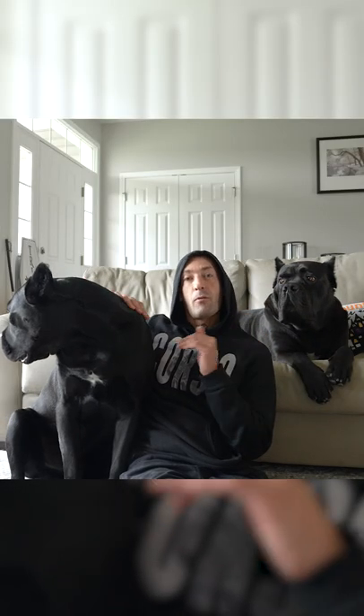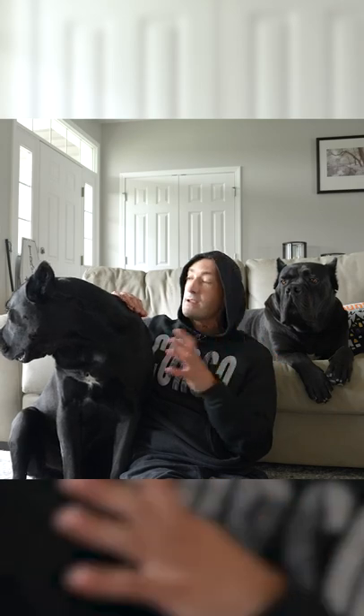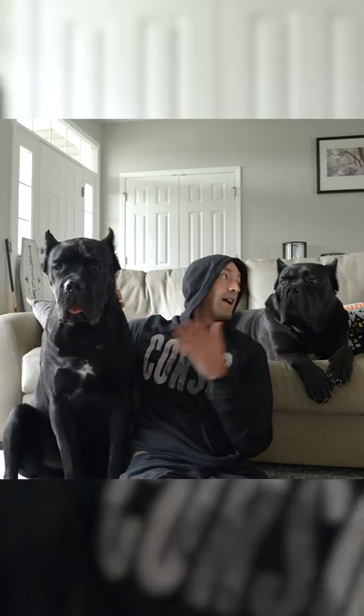Make sure you're subscribed for more dog training videos so you can get the perfect canine companionship that I have with these two.